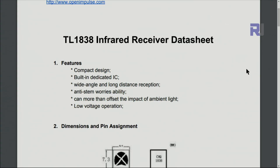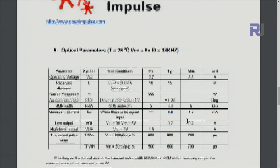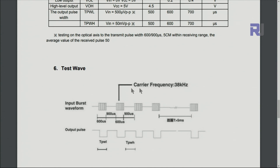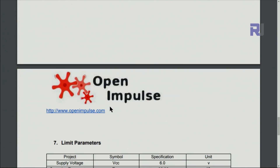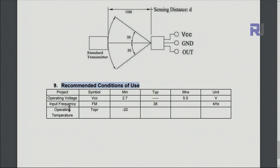According to the datasheet — some manufacturers label it as TL1838 — the operating voltage is 2.7 to 5.5 volts. The receiving distance is 10 to 15 meters, which is very long. The quiescent current when there is no signal is typically 0.8 milliampere, maximum 1.5 milliampere. The operating frequency is 38 kilohertz, with a 70-degree angle of operation, and the transmitter must send at 38 kilohertz.